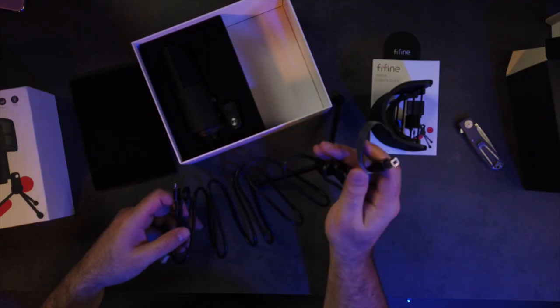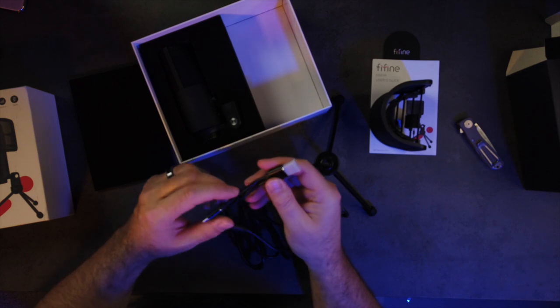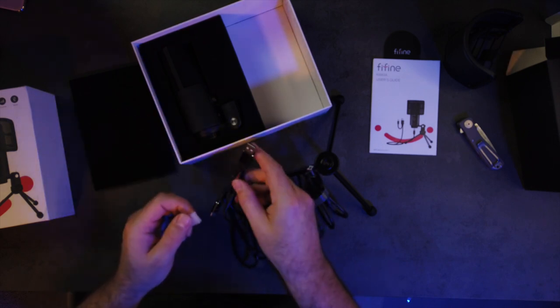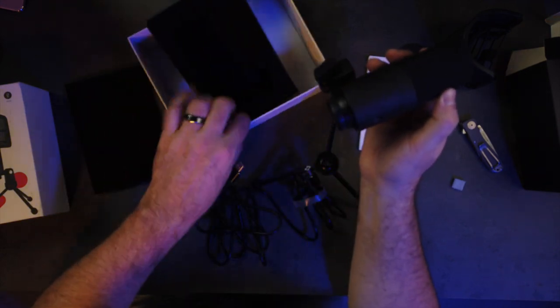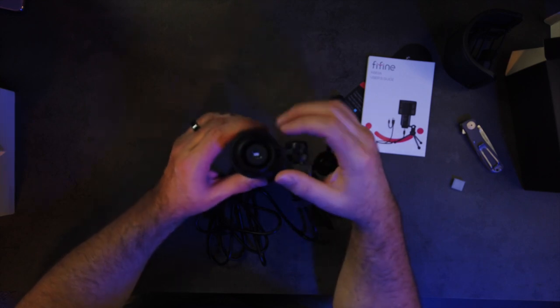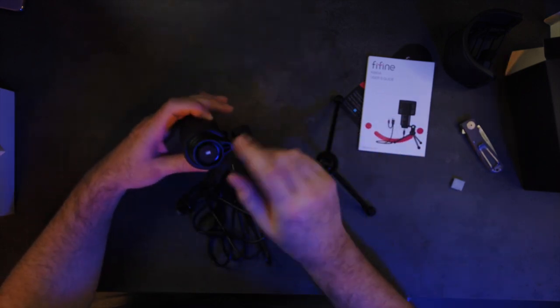This USB cable is very interesting — you have this barrel type, or what I call a printer-type USB cable, that goes into the back of the mic. On the other side you actually have the option to use either USB Type-C or USB Type-A depending on what you're doing. So if I was going to plug this into my iMac, that's older USB Type-A, or my iPad Pro which is USB Type-C. That's nice because it's not a proprietary connector.